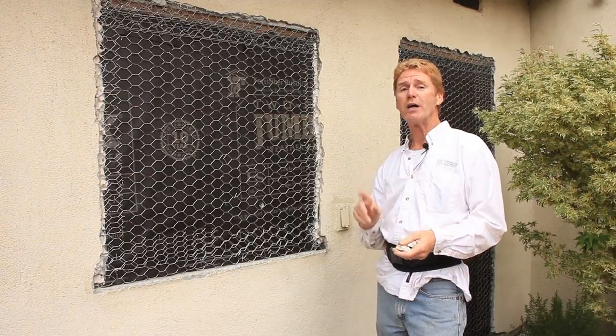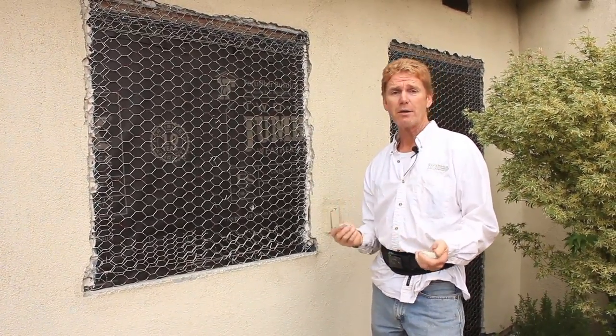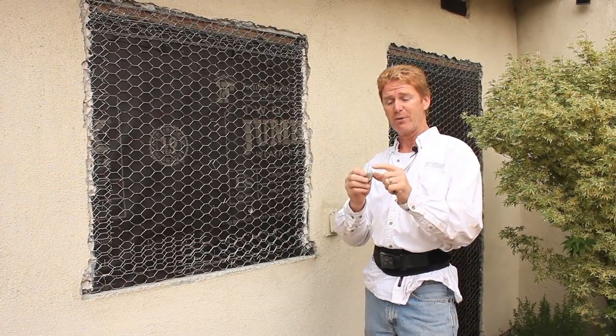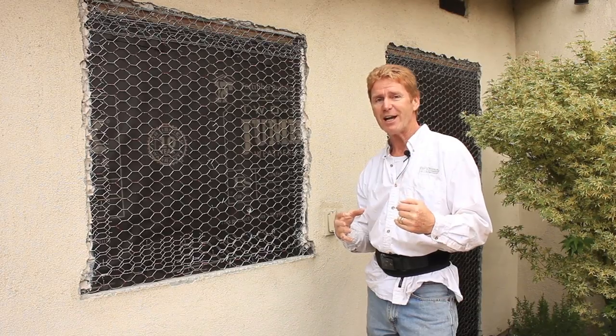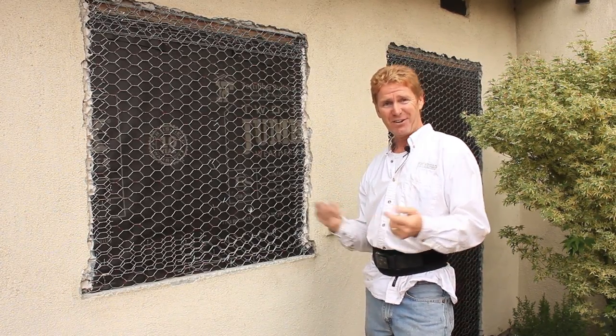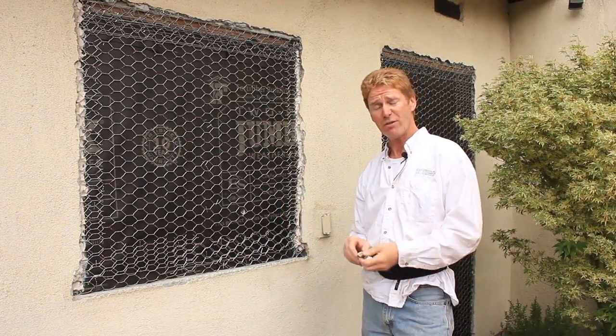It's a reinforced fiber mesh where you do the scratch and the brown coat same day. Back 20 to 30 years ago, the technology wasn't the same as today. They added all these fibers because it set so fast that it didn't crack — although it did crack. Do the finishes today crack with new technology? Yes, sometimes.